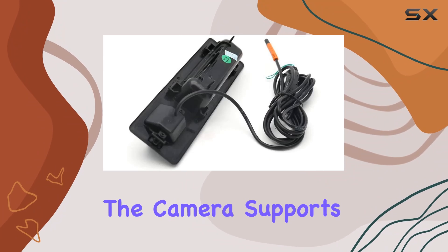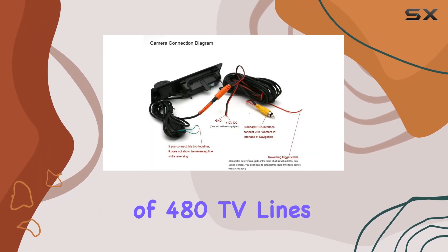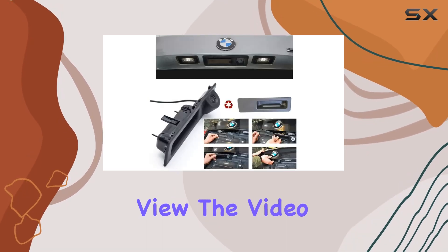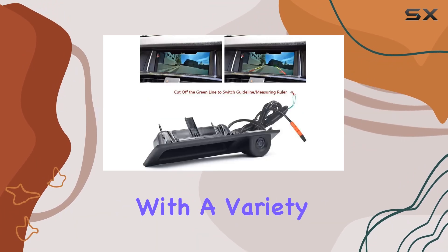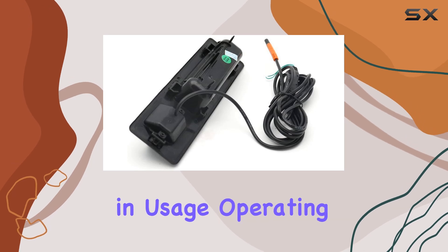Moreover, the camera supports both NTSC and PAL TV systems with horizontal resolutions of 480 TV lines, which is sufficient for a clear and detailed view. The video output via RCA connector ensures compatibility with a variety of monitors and GPS systems, which is essential for flexibility in usage.